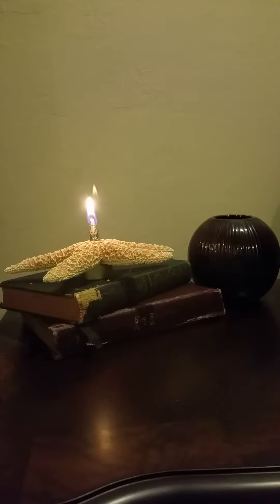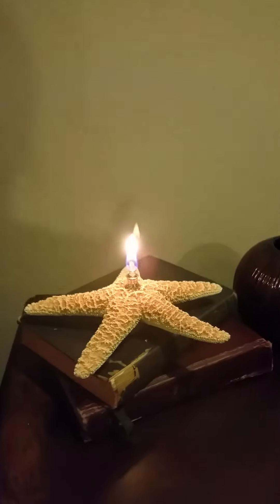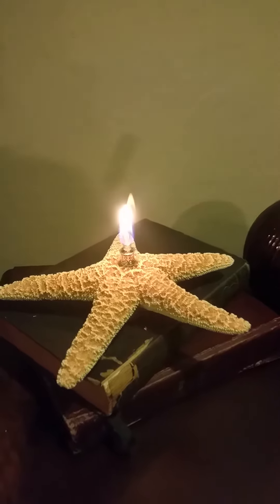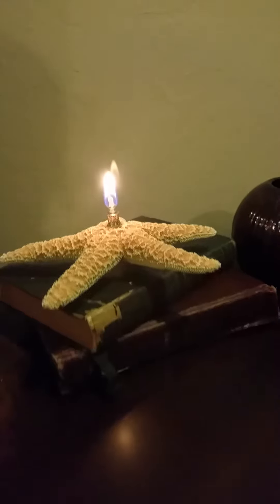Introducing Sea Things, the starfish oil lamp. This is a unique starfish lamp. As you can see, this will make great for any romantic evening. It's a starfish with its unique little candle within it.